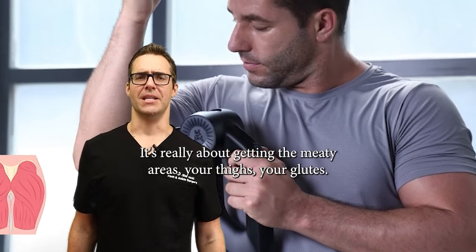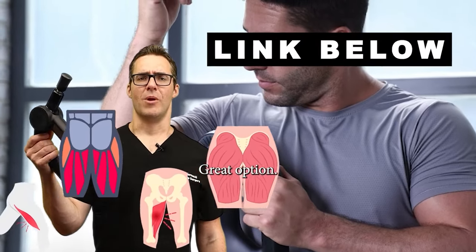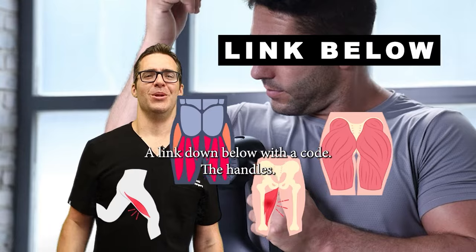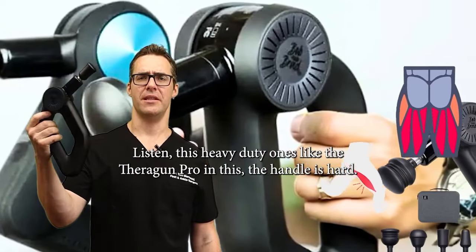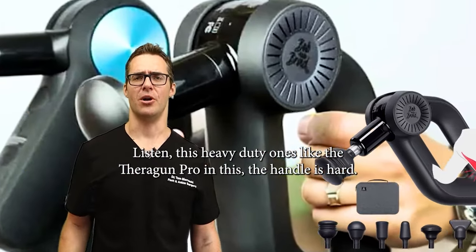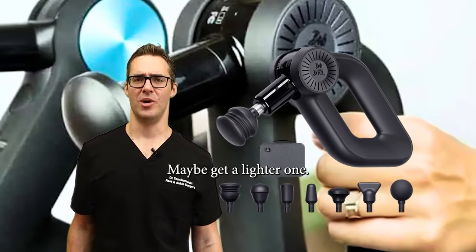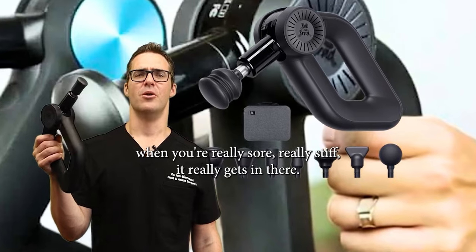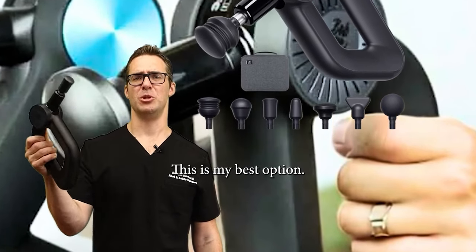It's really about getting those meaty areas — your thighs, your glutes. I love this thing, great option. For the handles, these heavy duty ones like the Theragun Pro and the D6, the handle is hard. If you're going to use it in the car while driving, maybe get a lighter one. This one is for when you're really sore and really stiff in the morning — it really gets in there. This is my best option.